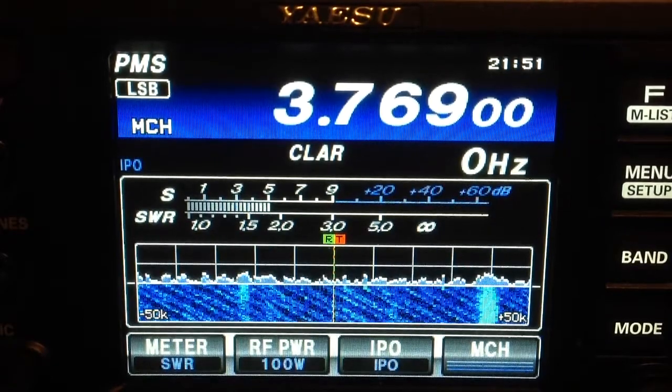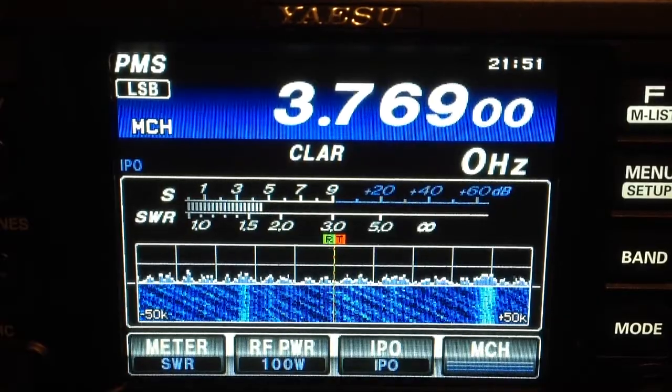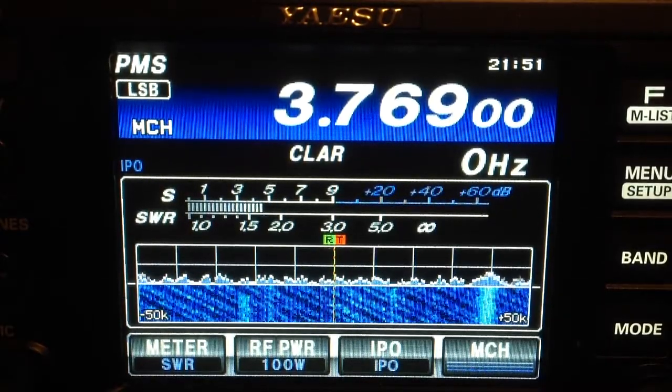Pay particular attention to the spectral display and the waterfall. Look at those patterns, and just check out the S-metre reading. Horrible, isn't it? Terrible. And it didn't used to be like that. Even though I live in a very built-up area, the three and a bit years I've been involved actively in amateur radio, I haven't had a lot of QRM.